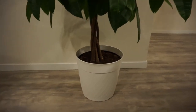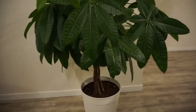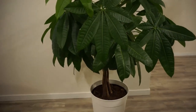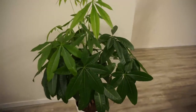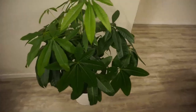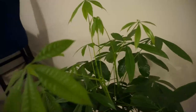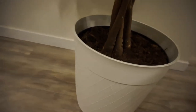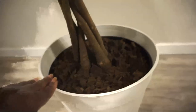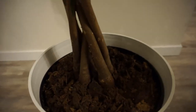This is the braided one. I really love the look of it at the bottom — it is very nice. I cannot guarantee that this tree will attract wealth and good energy for you, but I can guarantee it will definitely freshen your home. You will enjoy watching it grow, as I am currently enjoying watching mine grow. As you can see, this is fresh growth right here, and it is braided at the bottom.